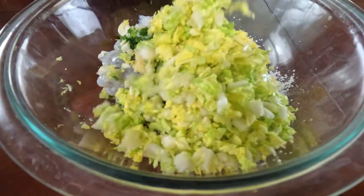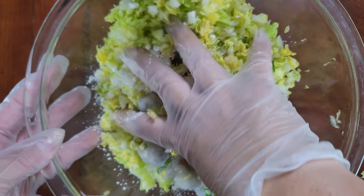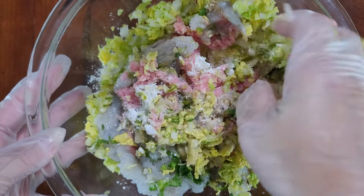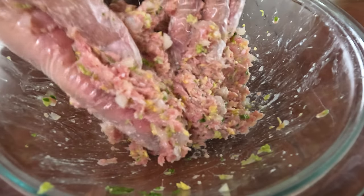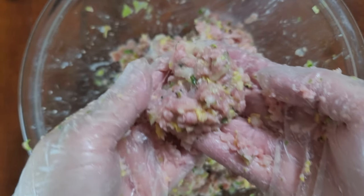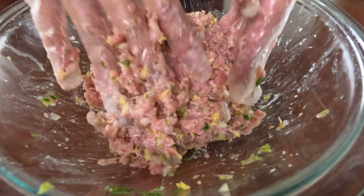Once you've squeezed out your cabbage, add it to the rest of your ingredients and it's time to mix it. Most of the time when you make any sort of meat fillings — meatloaf, meatballs, all that kind of thing — you worry about over-mixing. You don't really have to worry about that with this mixture, because one, we don't have eggs, and two, we're not really using any sort of binding agent like breadcrumbs.